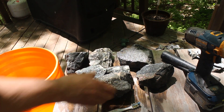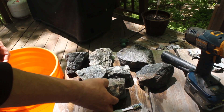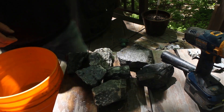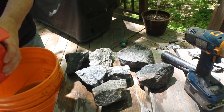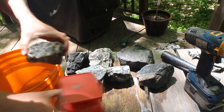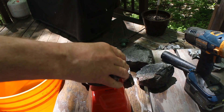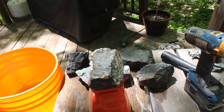So here are the rocks. The first thing is, when I look at something, is how heavy is it? Because a rock is heavy, it doesn't necessarily mean it's valuable, but it's a pretty good indicator.